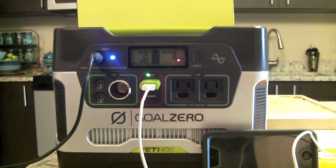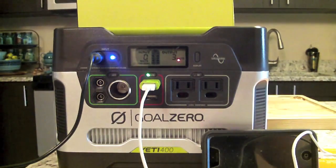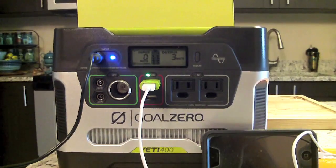That's the general overview of this unit. If you have one, feel free to comment on what you use it for.